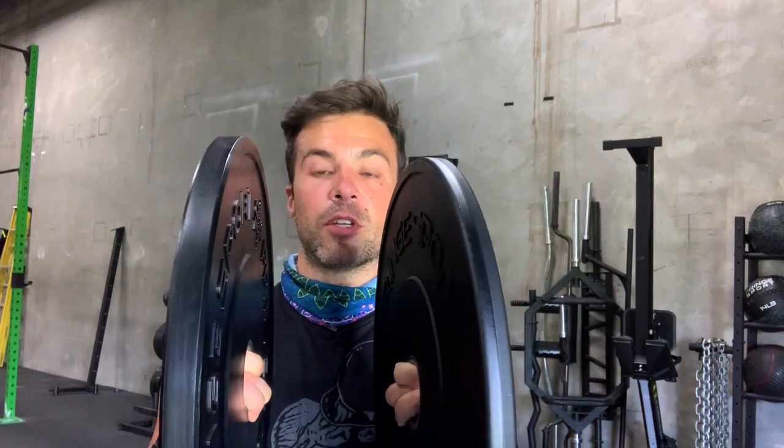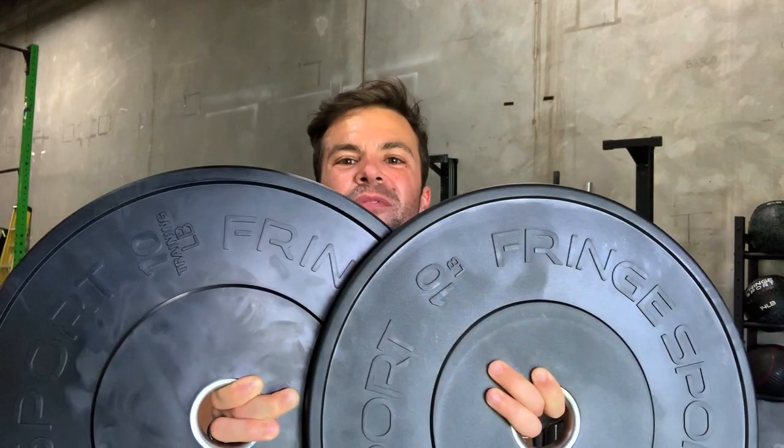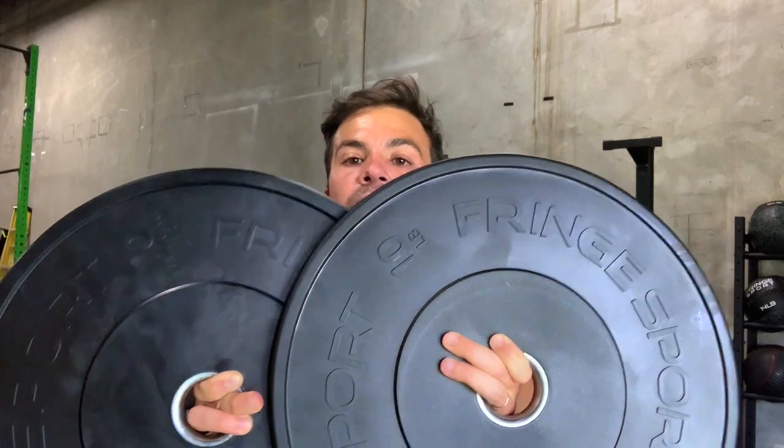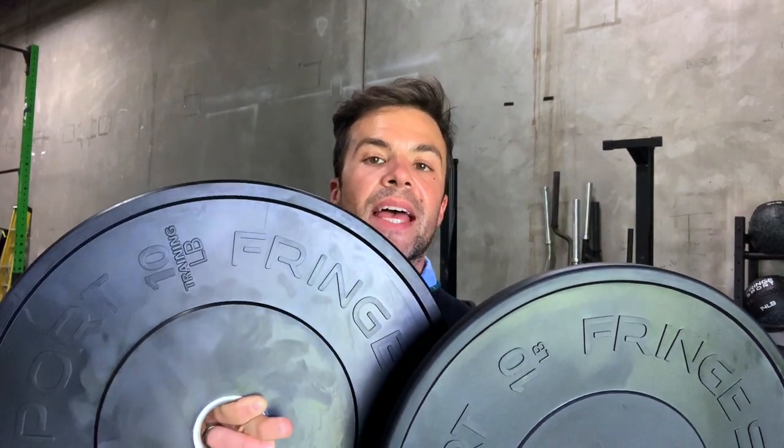You'll also see a slight width difference between the two plates. If you look at the Fringe Sport logo, there are some very minor differences there. On the mil spec plate it says '10 lb,' while on our standard black bumper plates it says '10 lb training.' You're also going to see a slight difference around the edges — the mil spec plate has slightly more rounded edges, while the standard black training plate has slightly sharper edges.